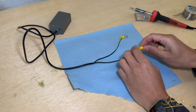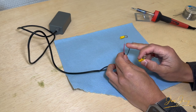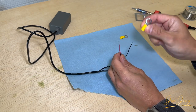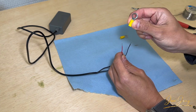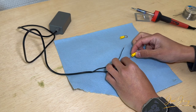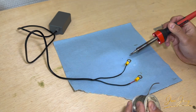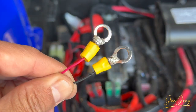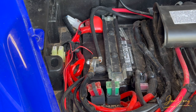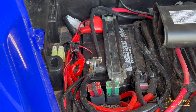Now we are ready to connect these eyelets to the wire. This wire is too thin to use a regular crimper, so what I'm going to do is solder the eyelets on. Now it's time to hook up the two terminals to the battery — my battery happens to use two 12-millimeter wrenches to remove the terminals. Let's move on to that.